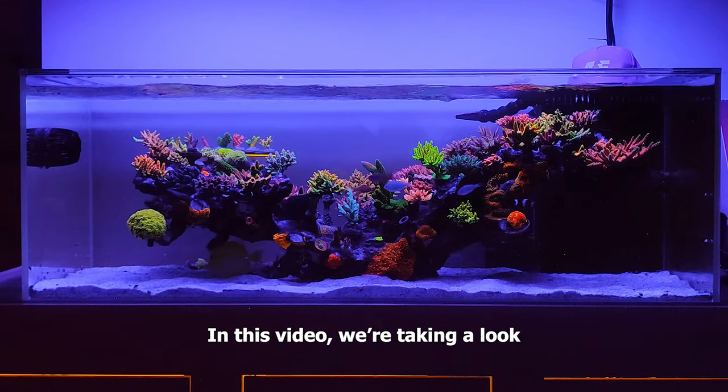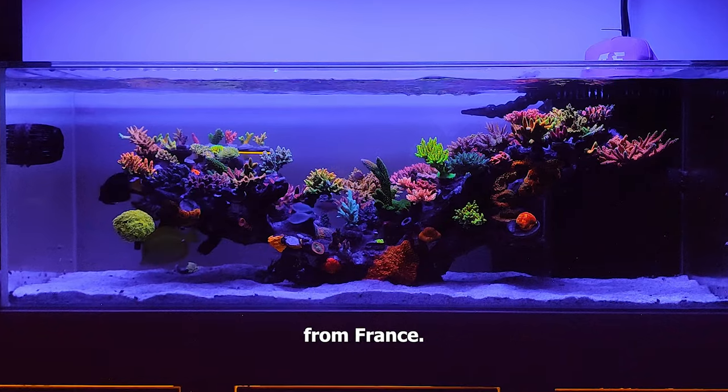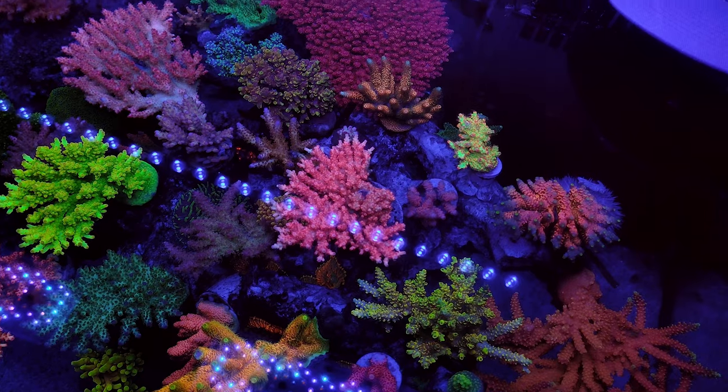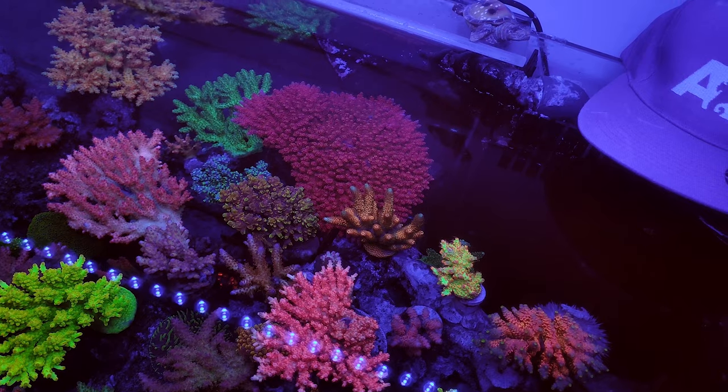Hello everyone! In this video we're taking a look at a beautiful SPS coral dominated aquarium from France. This is Charlie's Shallow Reef and he has grown a following of over 10,000 people online, including myself. You can find a link to his page in the description.